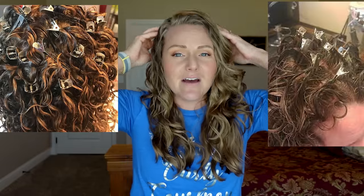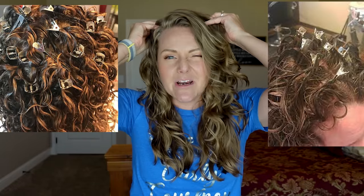I have tried root clipping in the past — I hate it. It hurts. I rip out hair every single time. I spend so much time getting these tiny little alligator clips in all the right places, just to have them pull on my hair while they're in, and then when I take them out they rip out hair. And my hair doesn't have that much volume anyway after all that trouble. So I've had my eye on these Curl Keeper clips forever.